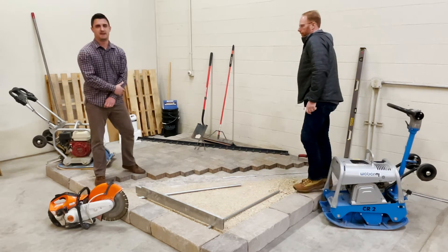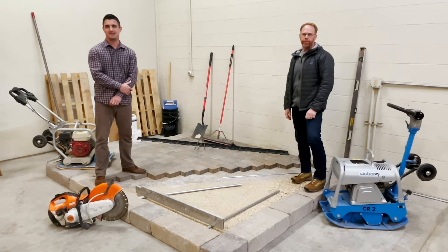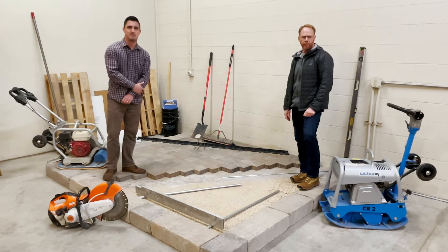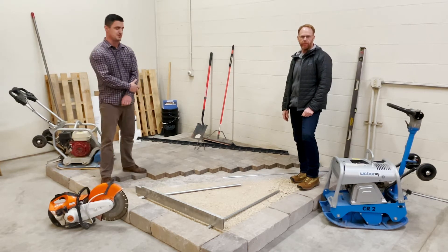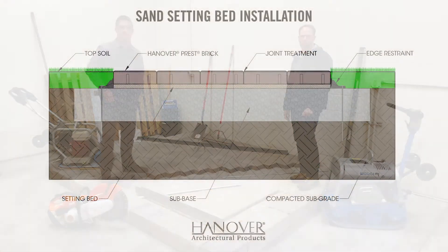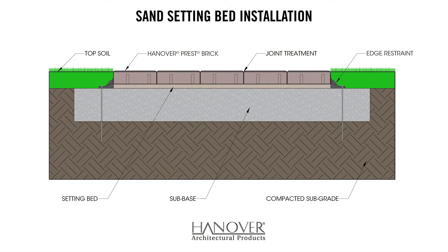Before I start, it is worth noting that in any construction project, proper permits and clearances shall be obtained before the first shovel hits the ground. To start, we're going to pull up a detail here — this is our sand setting bed installation guideline.